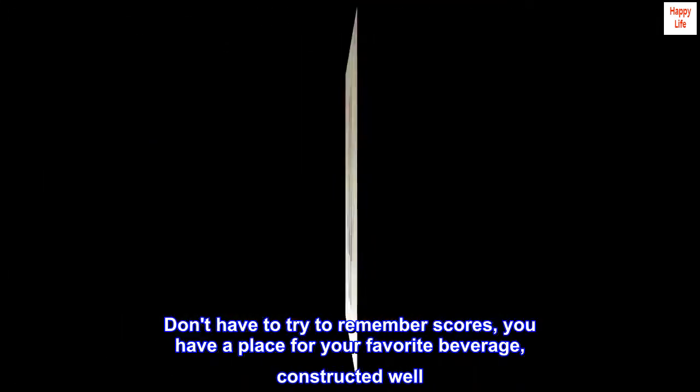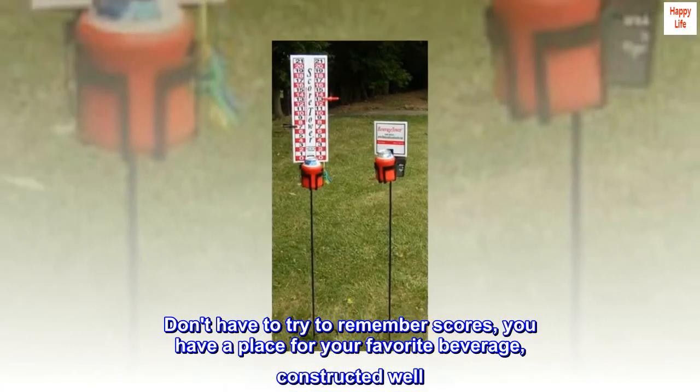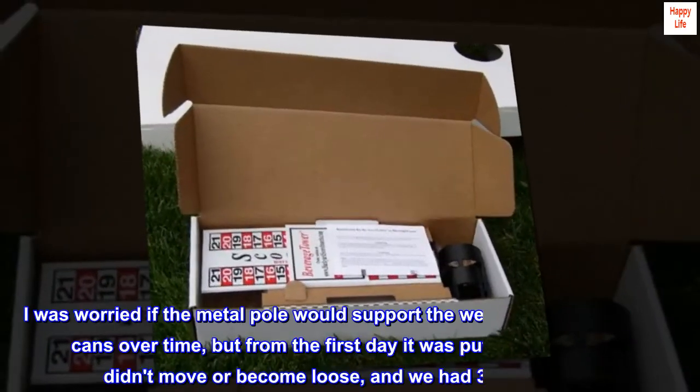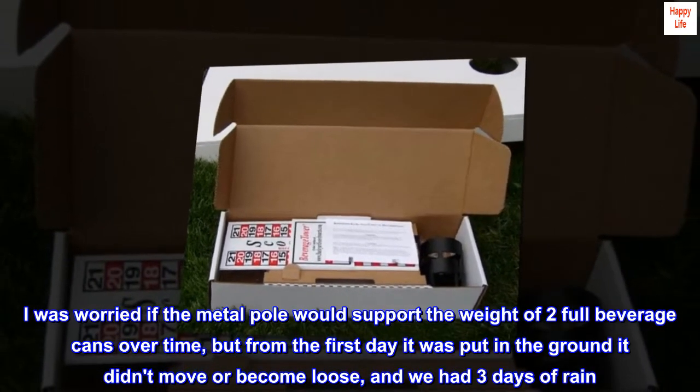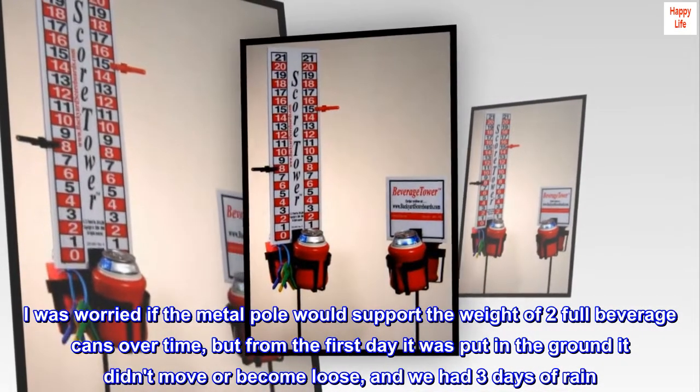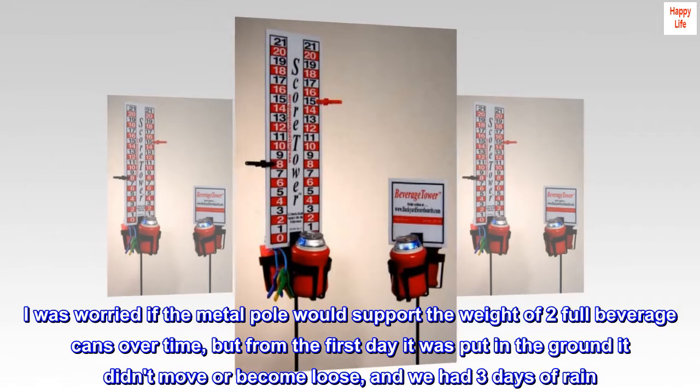Don't have to try to remember scores, you have a place for your favorite beverage, and it's constructed well. I was worried if the metal pole would support the weight of two full beverage cans over time, but from the first day it was put in the ground it didn't move or become loose, and we had three days of rain.